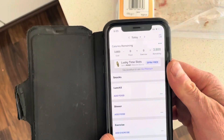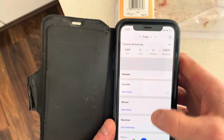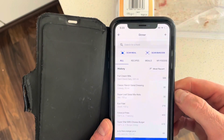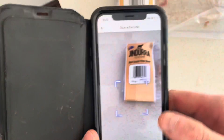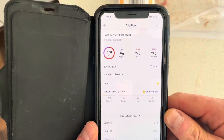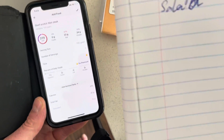Open up MyFitnessPal, hit the top bar. I'm going to go add my dinner in now. A lot of these foods have already been saved, but because they have a barcode I'm going to hit barcode, and if I wave it over the barcode — boom — it's popped up. So I know that my steak is 175 grams.